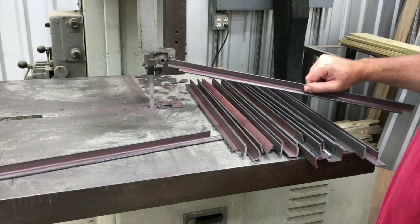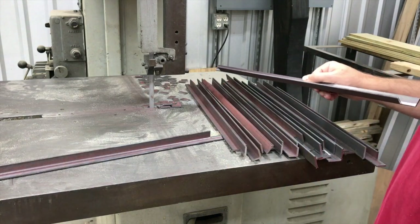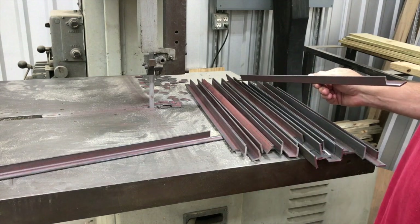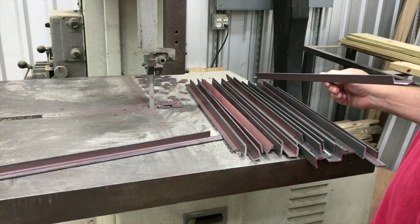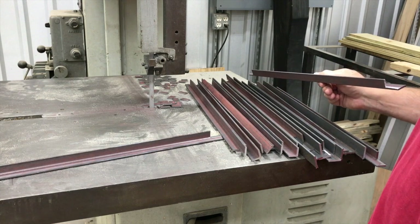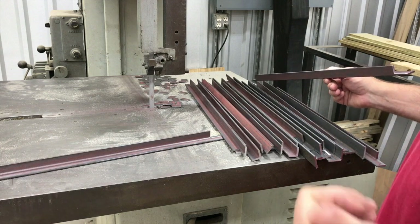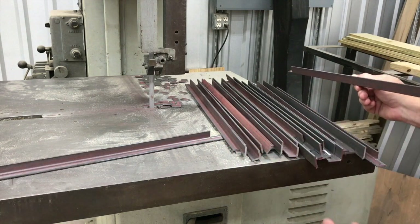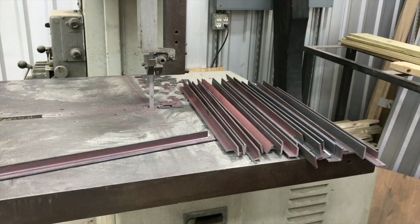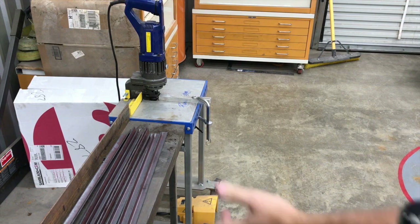For you guys that watch the channel on a regular basis — the purpose of this video is I've got 24 of these, and I thought, what's the fastest way to get holes in them? Would it be on the milling machine with a drill bit, hand drilling it, or the hydraulic punch station? So we're going to do half of them drilling and half of them punching.